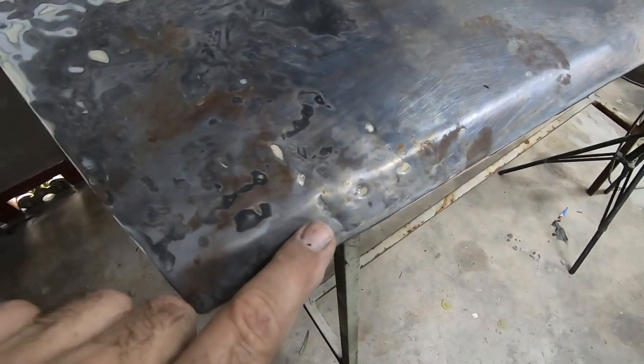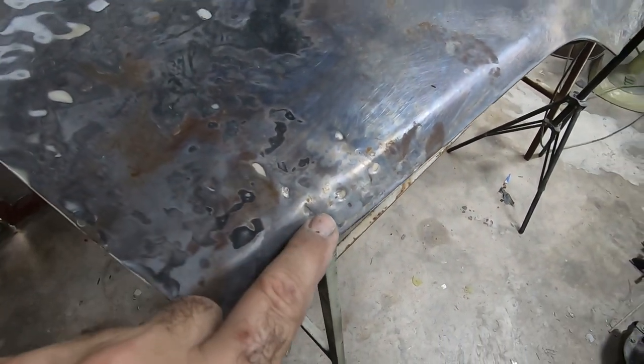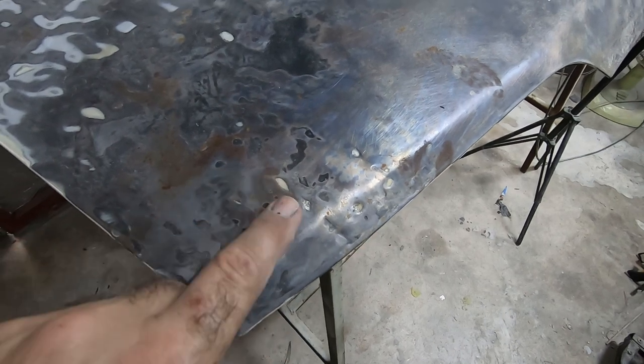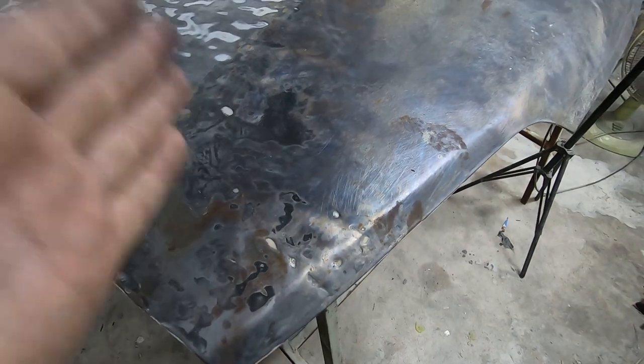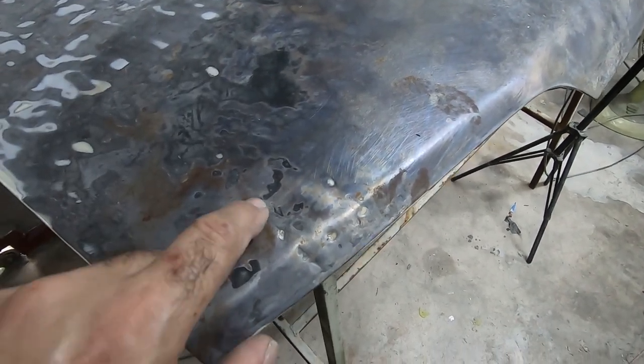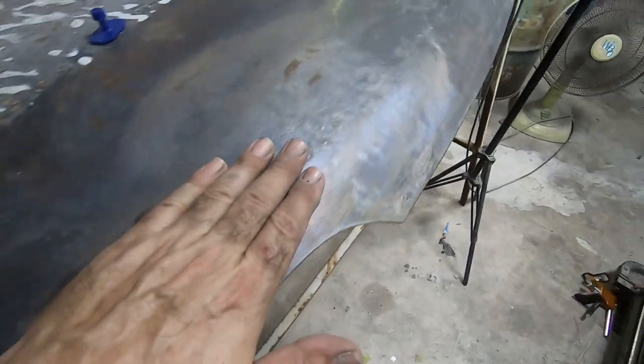I won't be able to do anything PDR-wise on these areas. We thought the door was axe-attacked because there were actual slits cut into it, and I reckon this bonnet is probably the same thing — I think the car was deliberately vandalized.